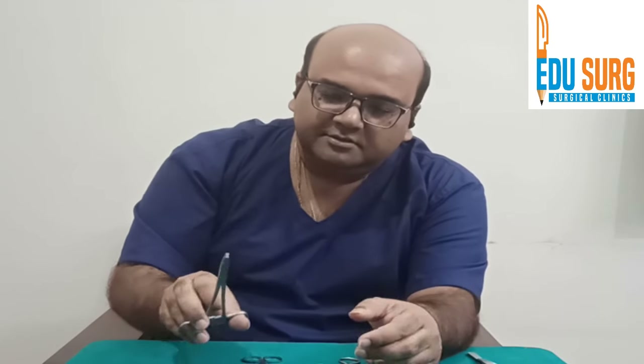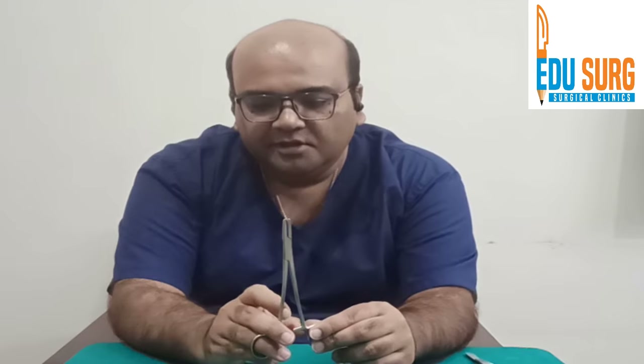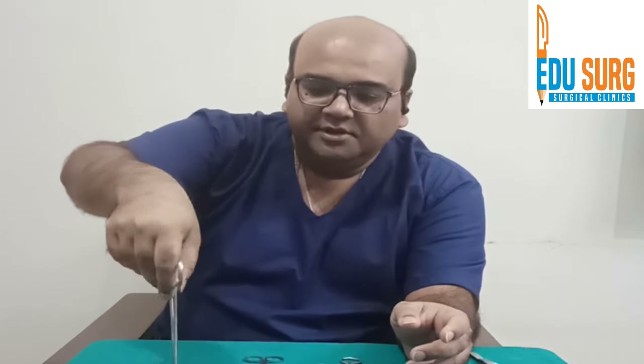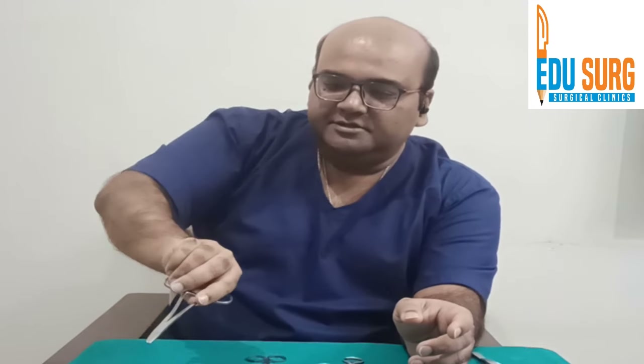Remember that this grip alone is not going to solve every situation, so you have to learn the various techniques — holding it like this, like this, or like this.